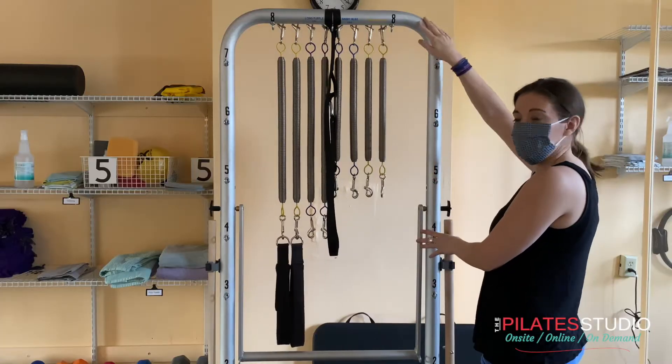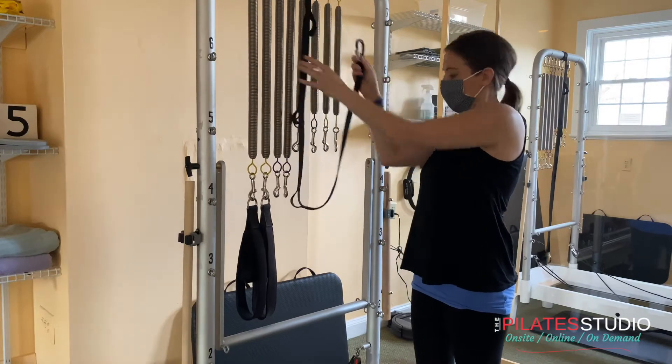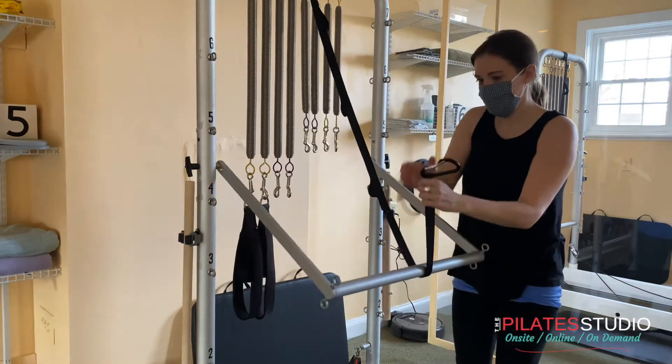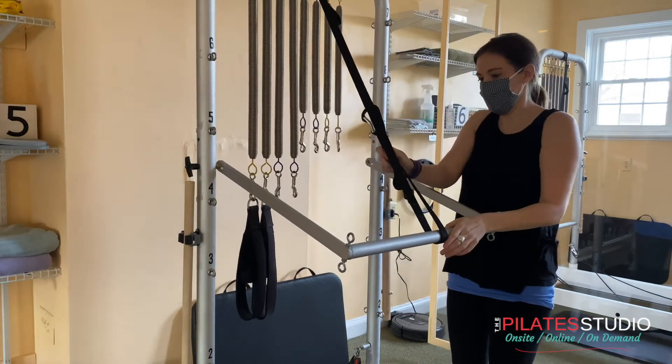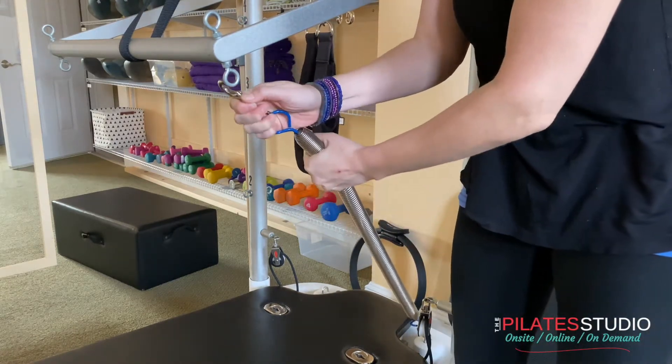The tower also utilizes springs and the color code is the same, except there are long ones and short ones. There are important safety requirements for the push-through bar. When sprung from below, you always need the safety strap — hook that up first. Use both hands to hook your springs on and take them off.